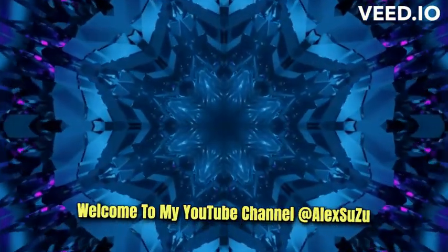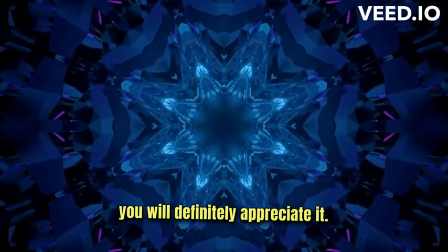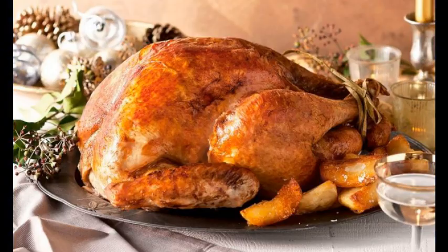Welcome to my YouTube channel at Oksuzu. Watch the following clip carefully and you will definitely appreciate it, learn something from it and understand it. I greet you again and once again welcome to my YouTube channel.